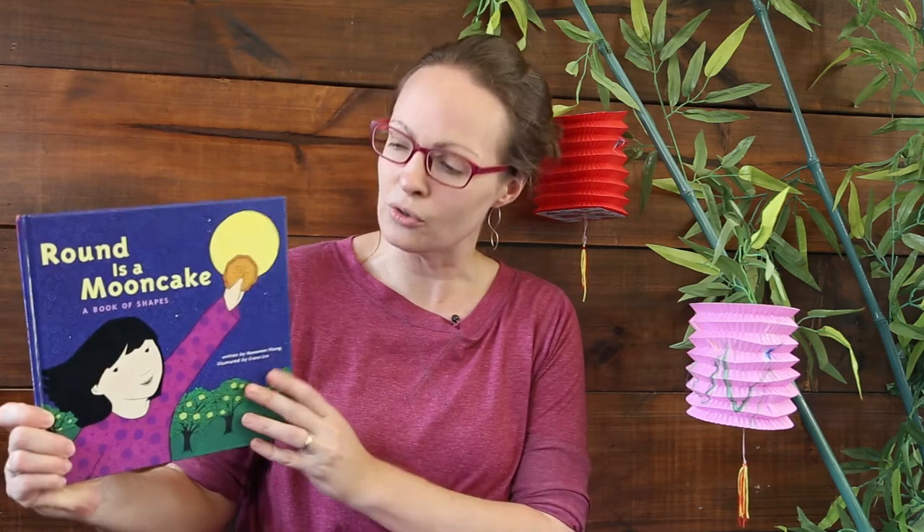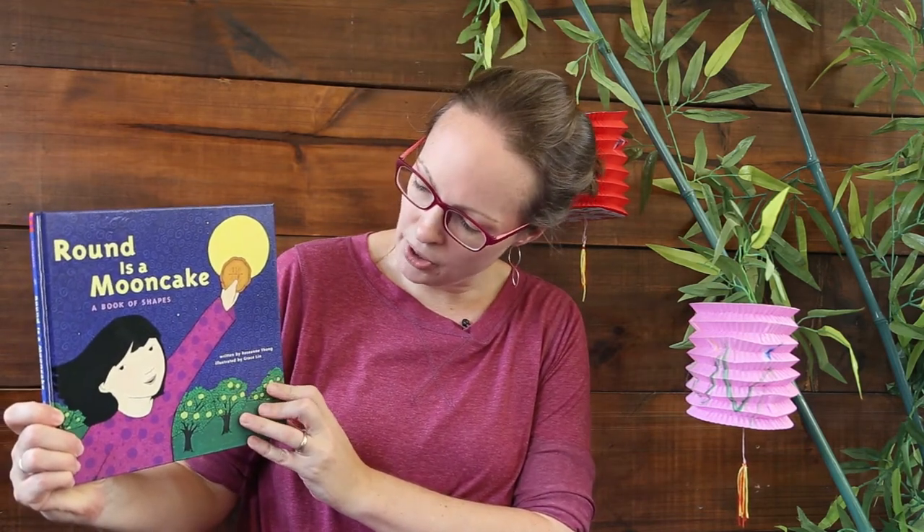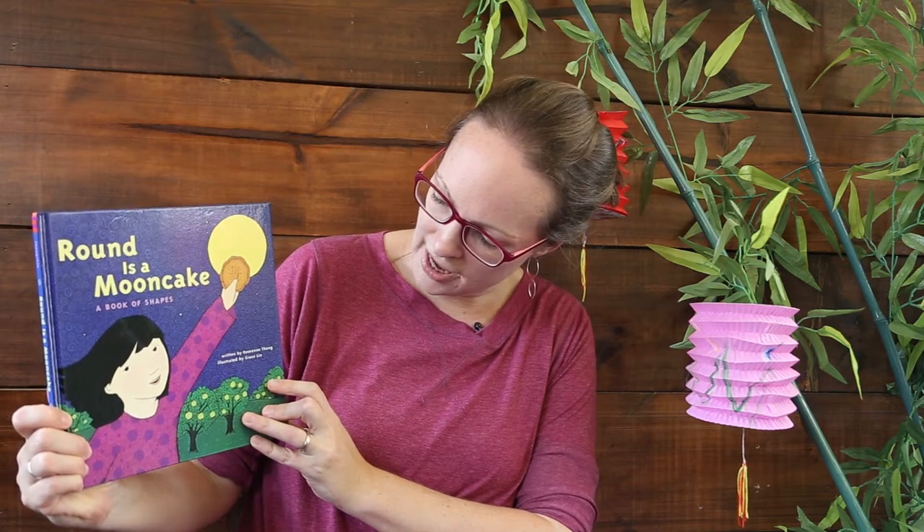So we've found Hong Kong on our world map and seen some pictures of what life is like there. Now it's time to find out what our story is all about. Coming up shortly at the very beginning of October is a very exciting festival called Mid-Autumn Festival. It's all about family gatherings, the moon, and lanterns. Our story today is called 'Round is a Moon Cake: A Book of Shapes,' written by Rosie-Anne Thong with pictures by Grace Lin.